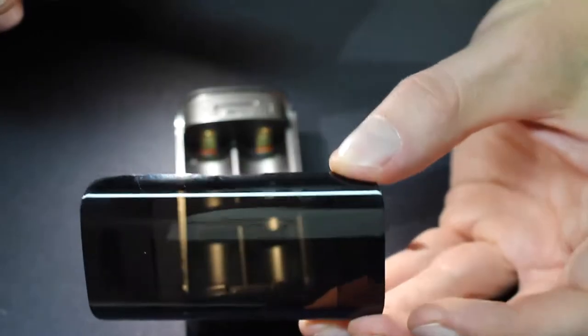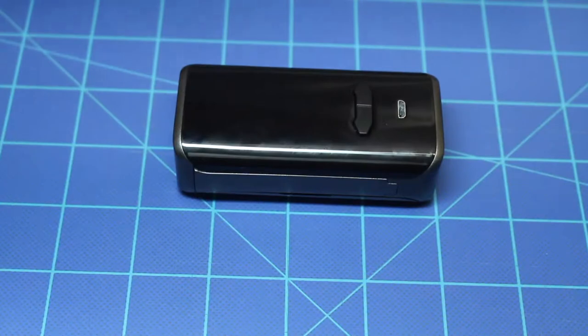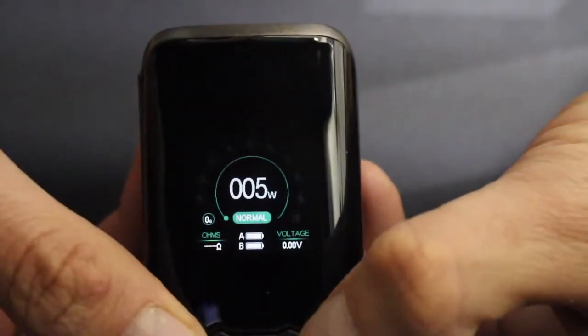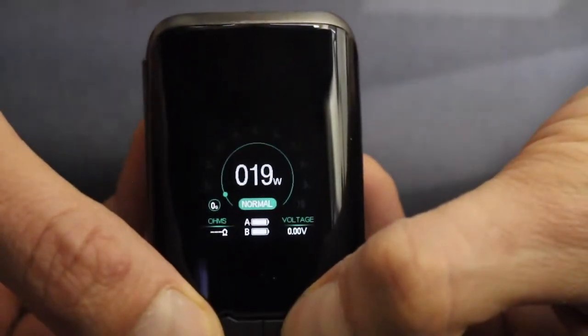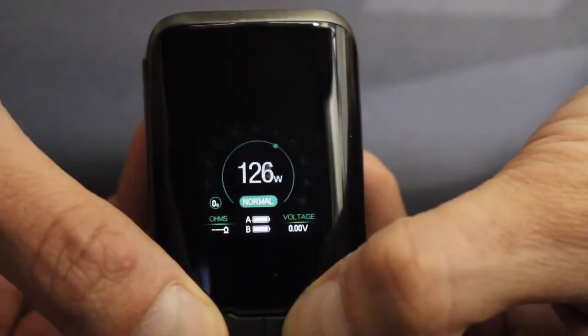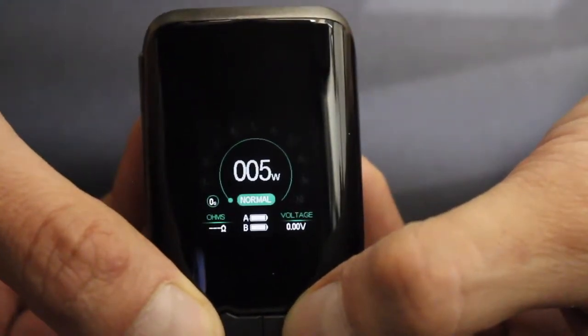One downside is that the panels are fingerprint magnets — you'll get smudges all over this. The VX200 is about 3.4 inches tall, 1.8 inches side-to-side, and about 1 inch thick. It's only 65 grams — a little heavier than a golf ball or tennis ball, and not even as heavy as a deck of cards. It's pretty light because it's all plastic. The screen is a 1.3-inch color display, and the only car-related thing on the VX200 is the dial on screen, which Augvape says is similar to a speedometer, though I think that's a stretch.